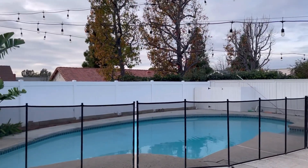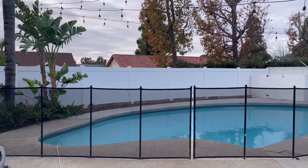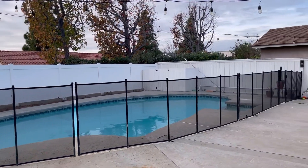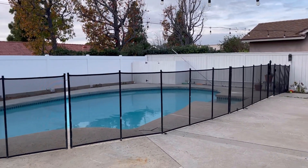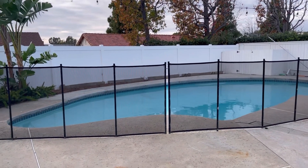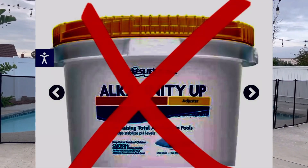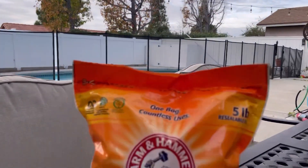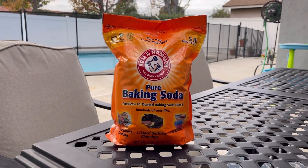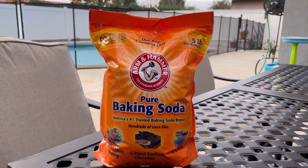Another beautiful day here in southern California, just here making another video to share with you guys a well-known tip. If you're trying to raise your alkalinity in your pool and you want to save a couple bucks, the best way of doing that is not buying your alkalinity up from your local pool store, but instead buying this baking soda — pure baking soda.